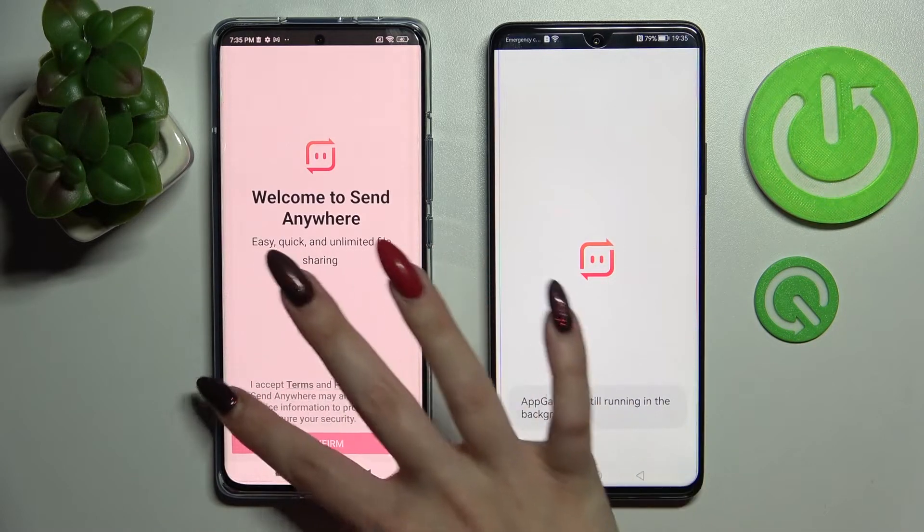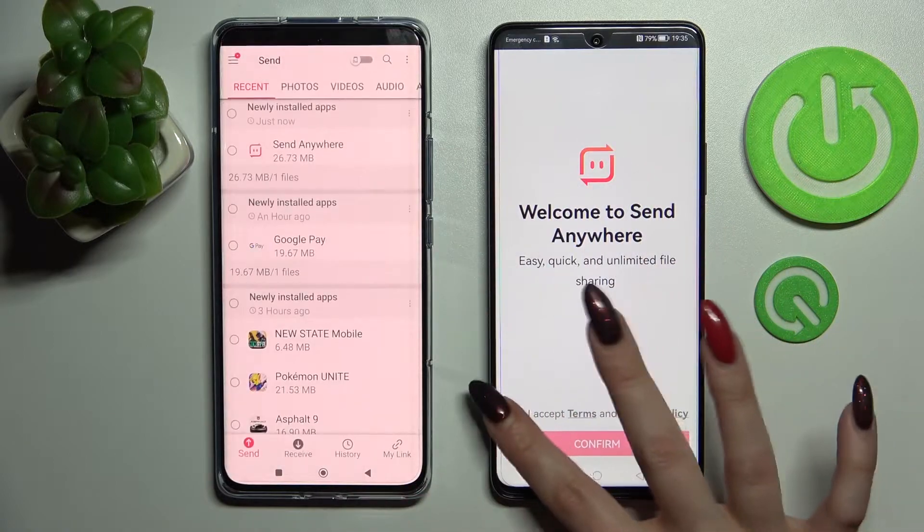Following that you need to click on I accept, then confirm, continue and allow on both devices.